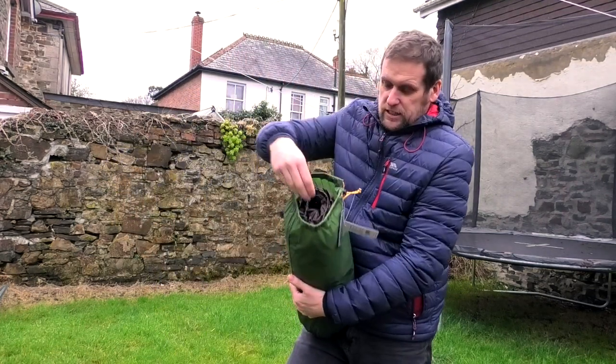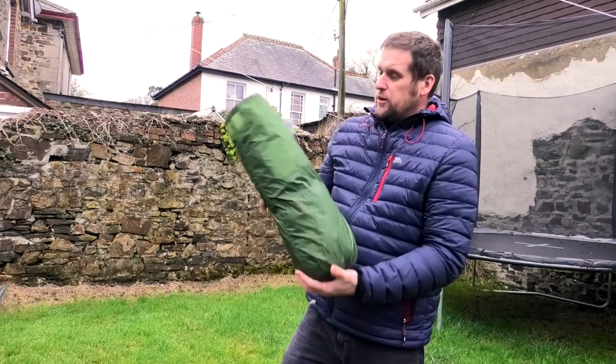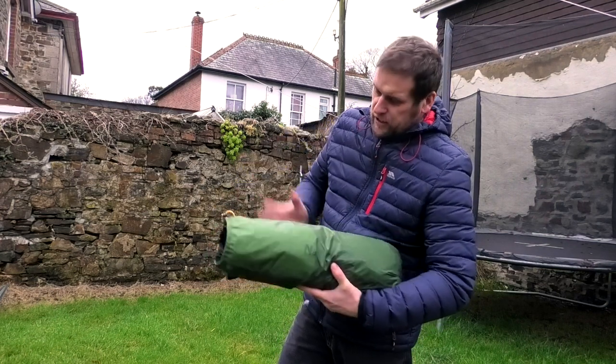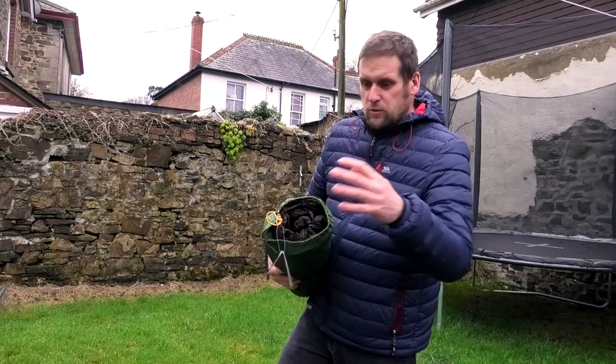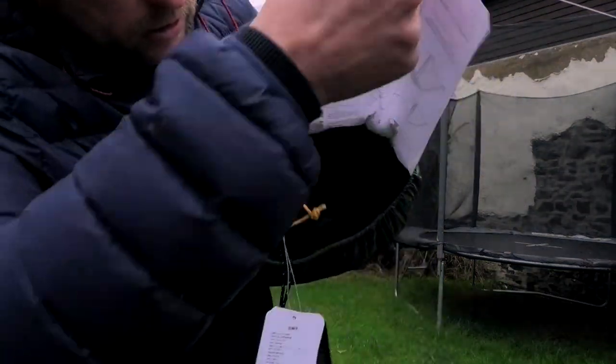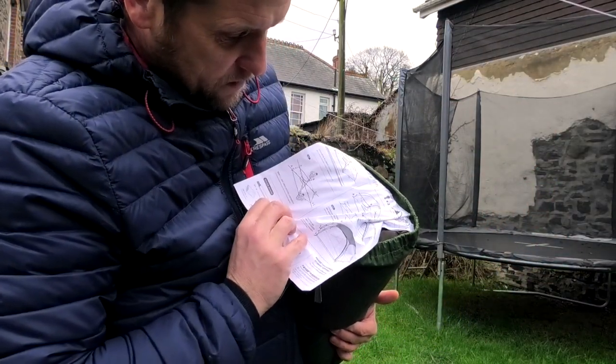The Nature Hike bags open from the top, so everything's tucked in like a tube, rather than opening at the side like Vango bags. With the Cloud Up 2 I've never had trouble getting it back into the bag. You can see the setup instructions attached to the bag. The Cloud Peak 2 also comes with an additional mat to go underneath, to protect the bottom from rips and tears and provide a little extra insulation.